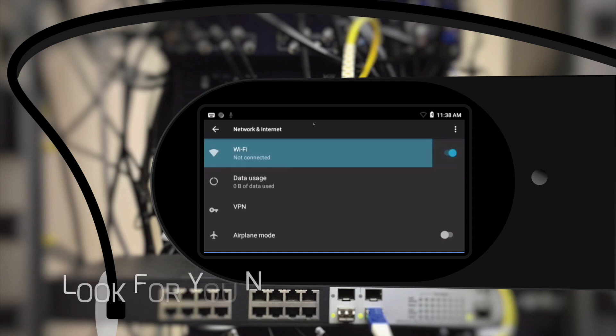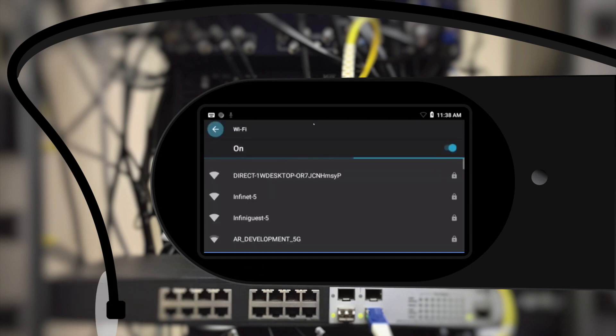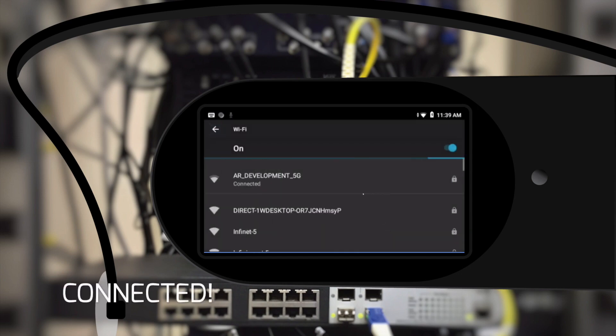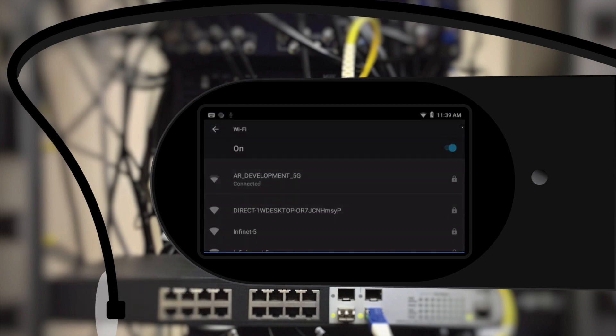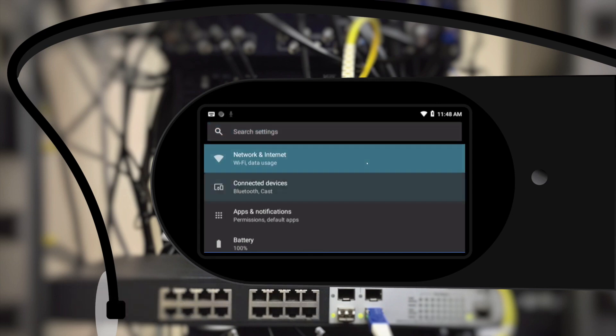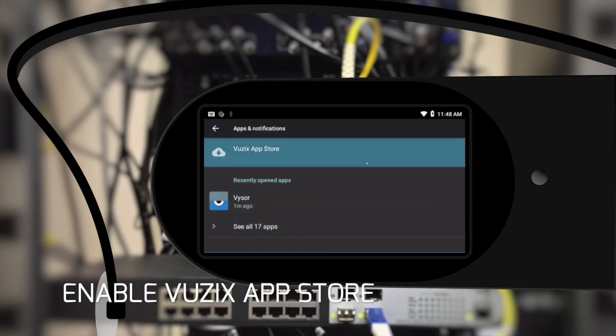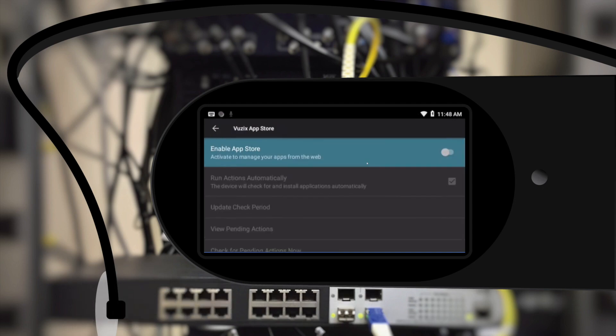Next, select Wi-Fi and look for your network. Fill in the credentials and double-check the password by revealing it. Once you're connected, go back to Settings and select Apps and Notifications. Select Vuzik App Store and enable it. Once that is connected, we can install GemVision.